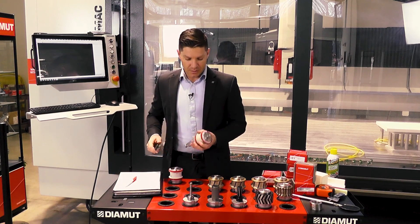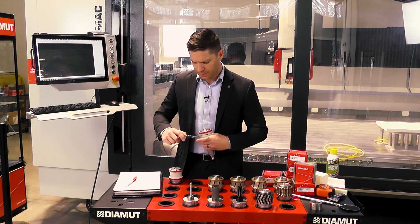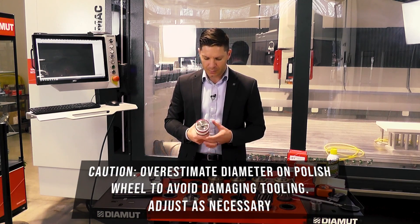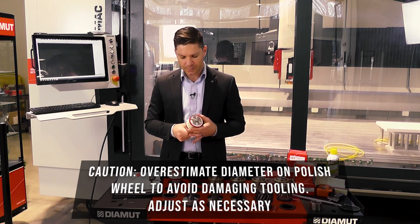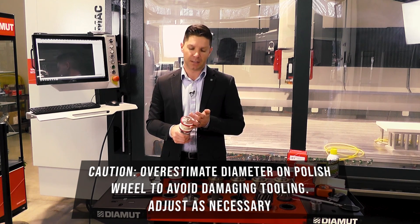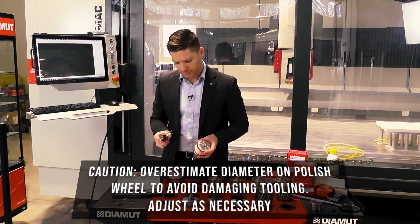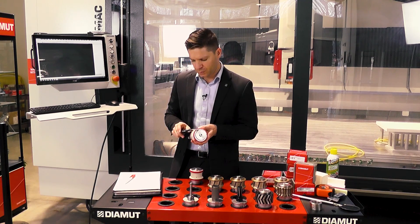Now for position six — the diameter is 60.4mm. When we put that in the PC, we're going to increase that slightly so that when we come into the material, we don't hit this too hard. If you hit this tool too hard at the very beginning, you can put extra stress on it, which will crack it and possibly damage the final product. The tool height is 52.4mm. Position seven has a diameter of 60.5mm and an overall tool height of 52.2mm.